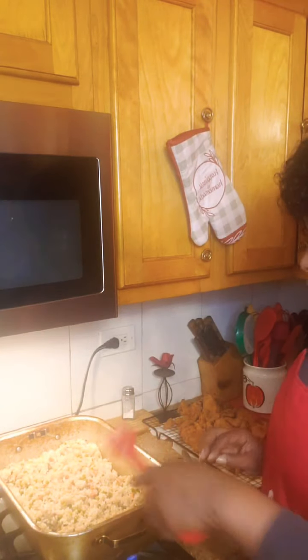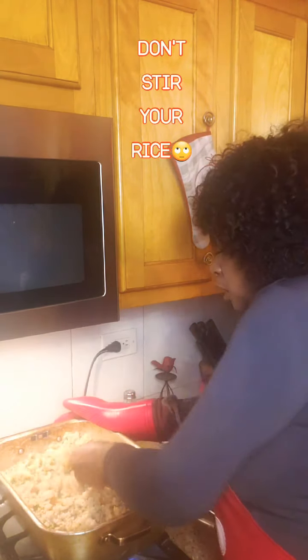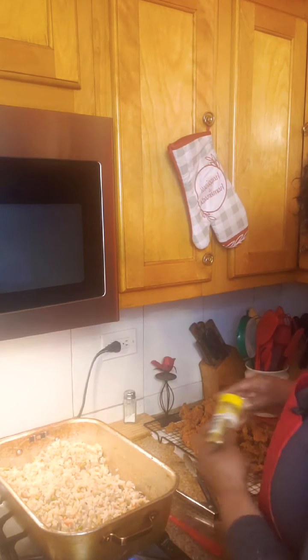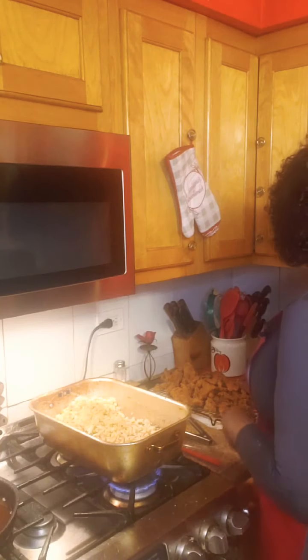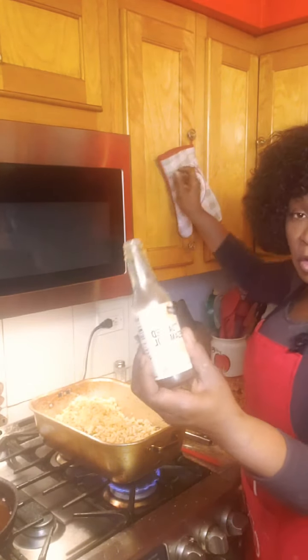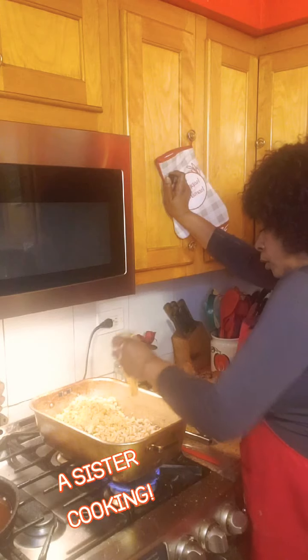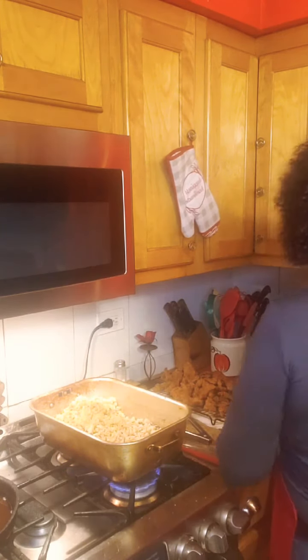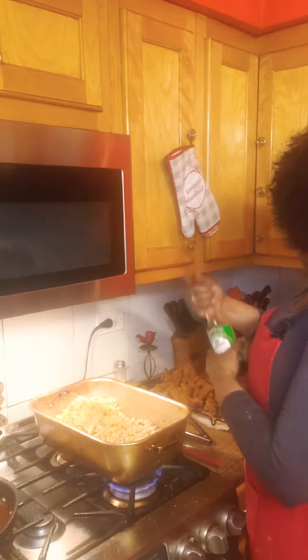Let me show you how that rice is coming along — look at that. Like I told you all, this is a must-go meal. I'm going to add a little of my soy sauce — less sodium, because I don't do a lot of salt. I already added quite a bit of ingredients.